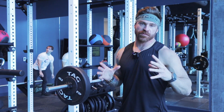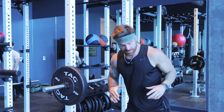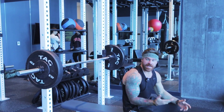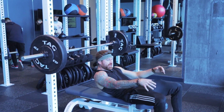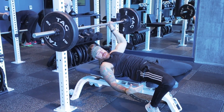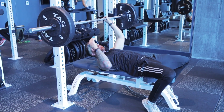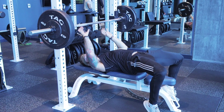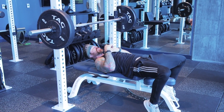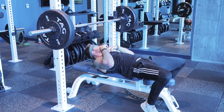Increase your bench press, get it up to 225 pounds. There are two things you guys need to really nail. The first one is technique. On your bench press technique, you want to bring your feet up a little bit. You don't have to go full powerlifter with hip extension and a massive back arch, but you do want to have your feet up a little bit.